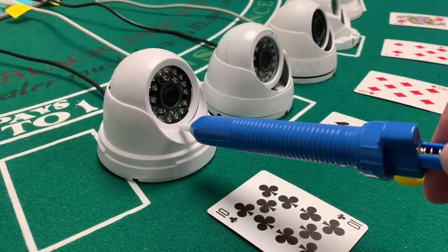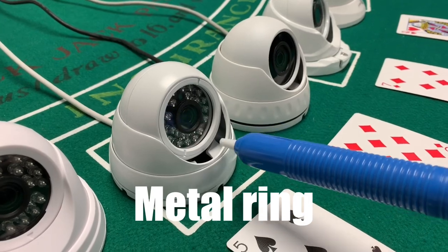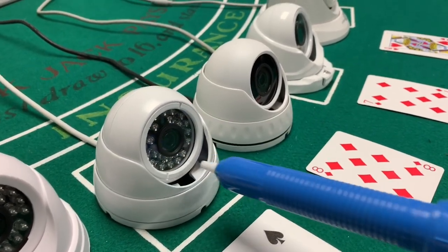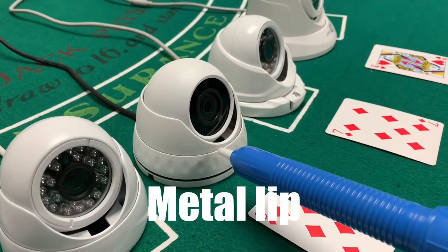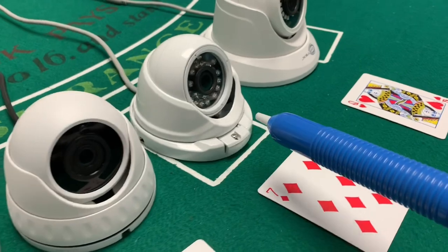Plastic housings retain heat and lose their color in UV light. This metal housing has a lip and a retention ring that creates glare with the infrared light. Here you see a lip on this particular model as well that also reflects infrared light.